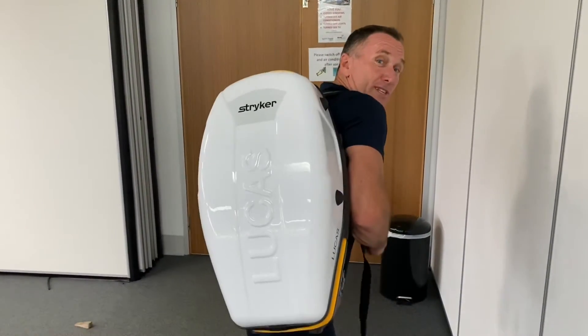G'day, Scotty here from First Aid at an Emergency. Today I've got the Lucas device, which is mechanical CPR. I just wanted to show you how it works for the standard viewer — have a bit of a look and check it out in conjunction with putting a defib on. Here we go.